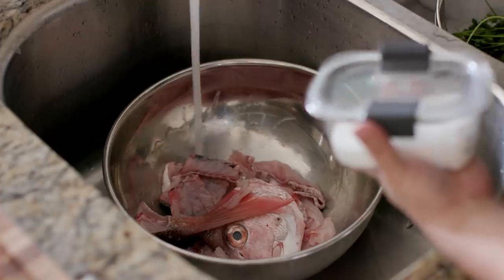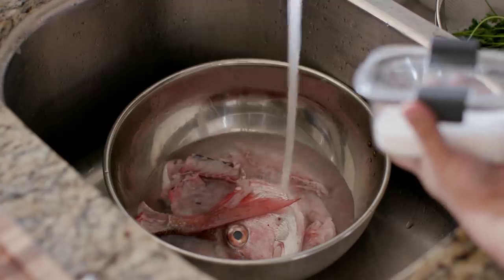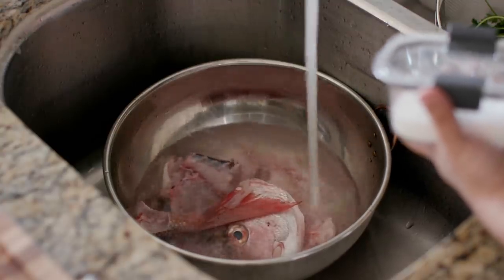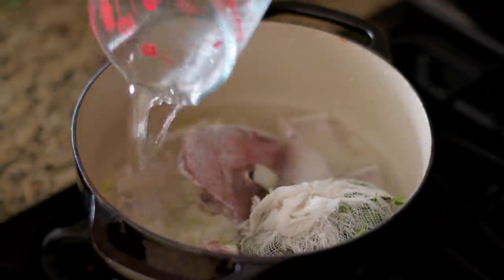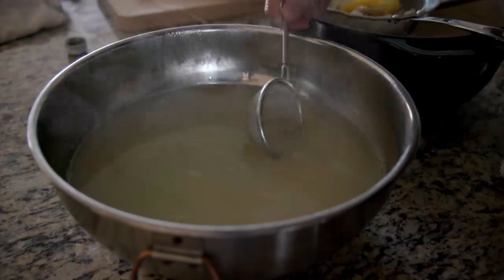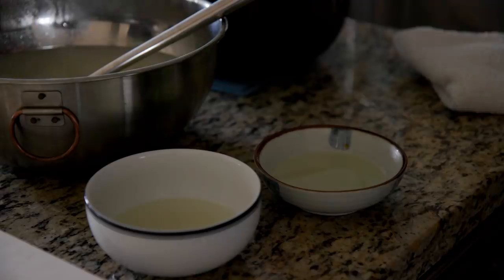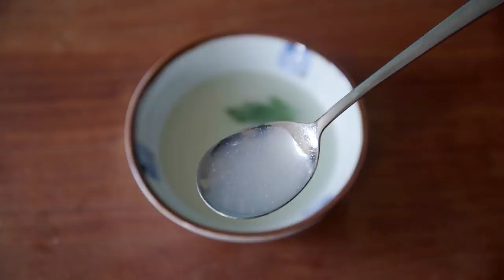I did just randomly have cheesecloth around — though it was relatively easy to come by. You can also use disposable tea bags, which makes a lot of sense. You take all the remaining parts, soak them in water with salt — it draws out some of the blood and fishiness, and also allows you to have a clearer stock. You can throw in lemon, some wine, simmer it, skimming it, and then you end up with this really beautiful stock. I think I put a little too much wine and lemon, so it was a little acidic.